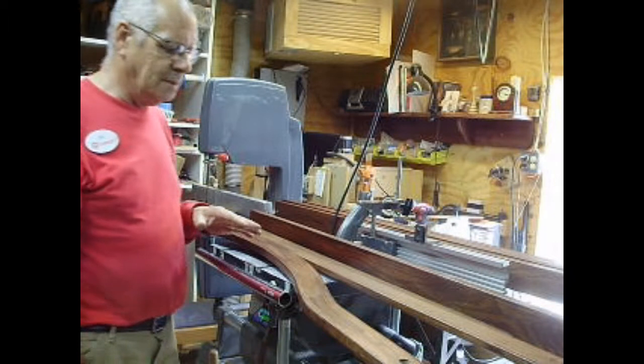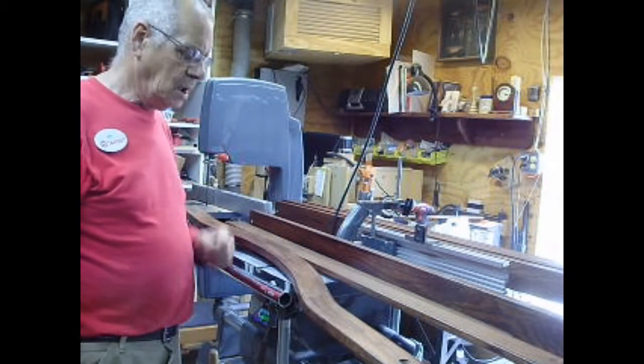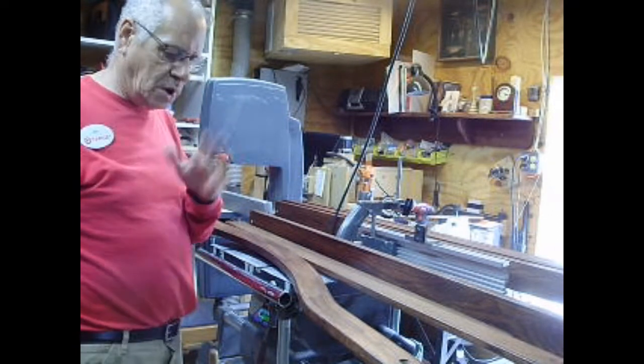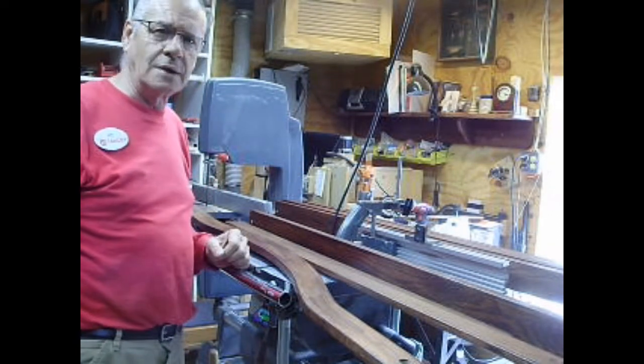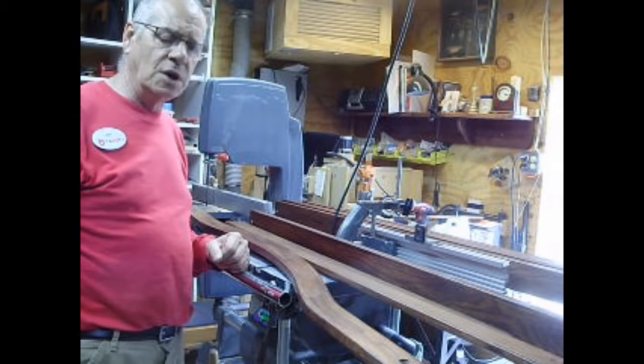Anyway, the router worked. It wasn't as fast as my router table, but I got rid of the router table when I upgraded because I just wanted some more room. And I figured the Shopsmith would work. And I was really surprised — it did just fine.